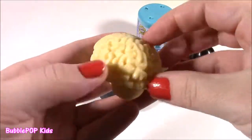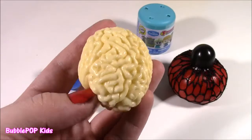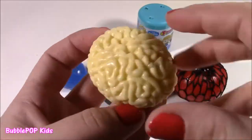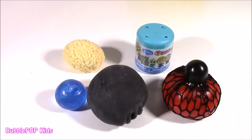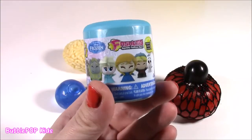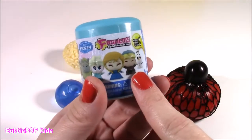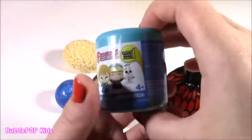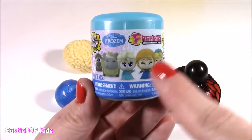Look at this squishy brain. It feels so weird. It's kind of cold to the touch. It's so gross looking. The final squishy toy in the experiment is going to be a Frozen Fashion. The good part about this is I've collected every single one of these. It's kind of sad to cut up one of these little cute characters, but it's going to be super fun. Maybe it'll be Elsa.